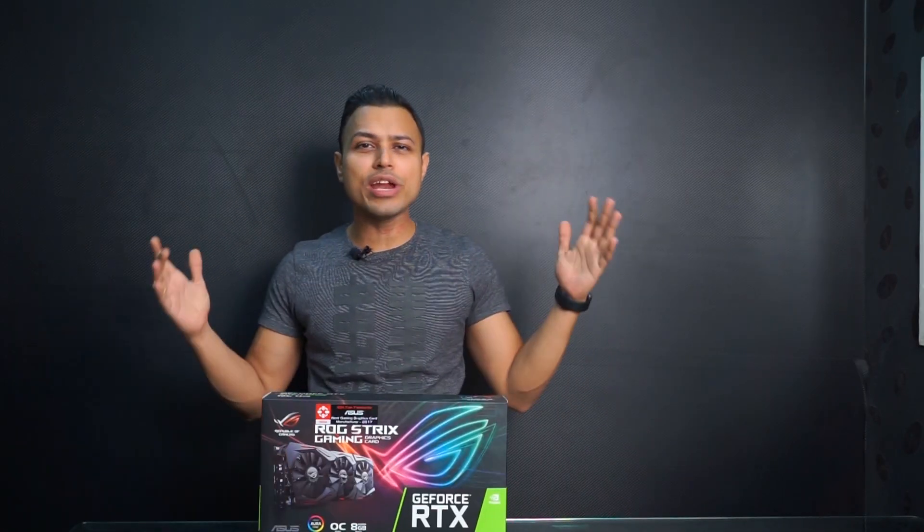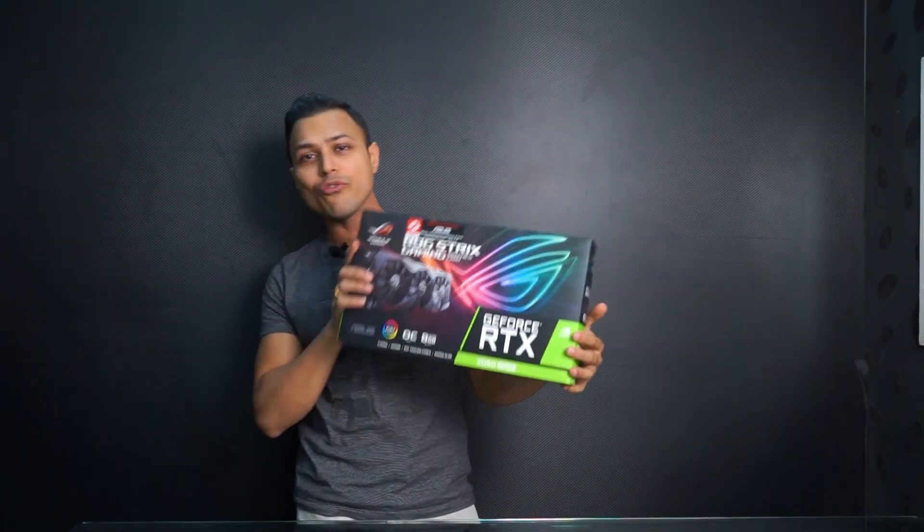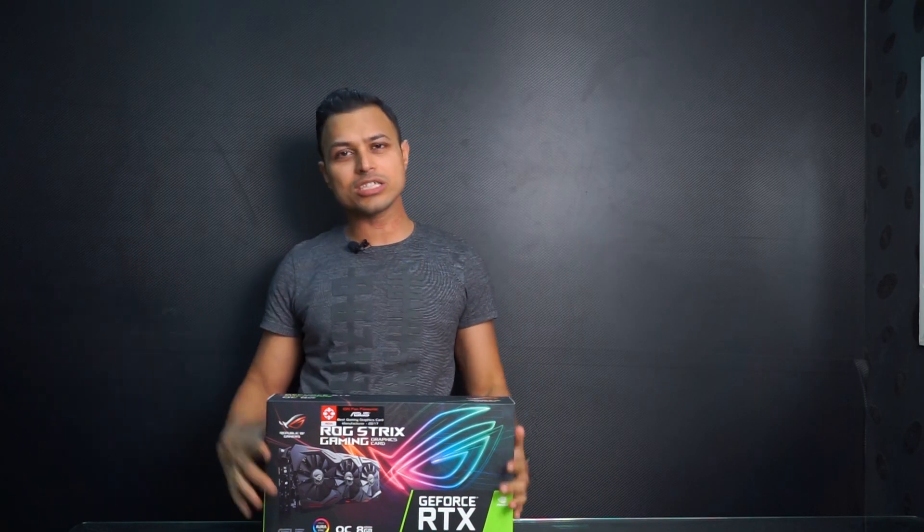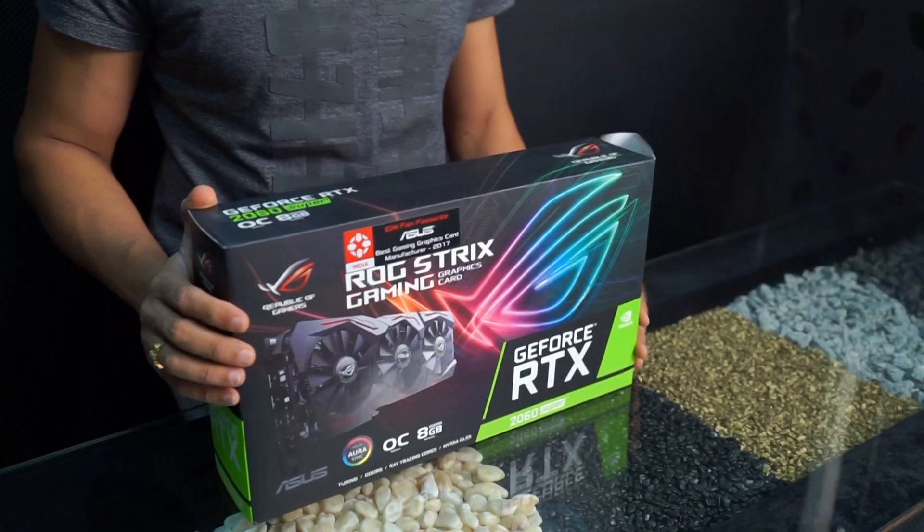Hello friends, welcome back. This time we are looking at the ASUS ROG Strix RTX 2060 Super. We have got this card for unboxing and a quick review — first we'll unbox the card, see what's inside, and then have a quick review of how the card works. Let's get started.